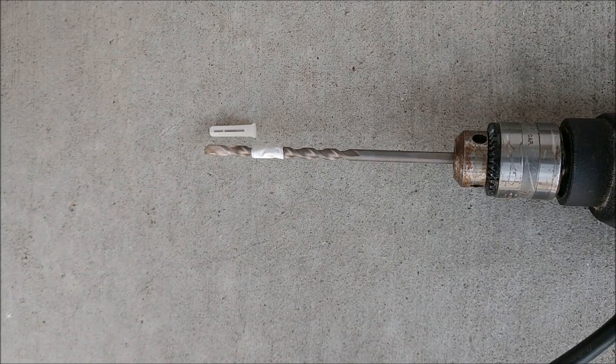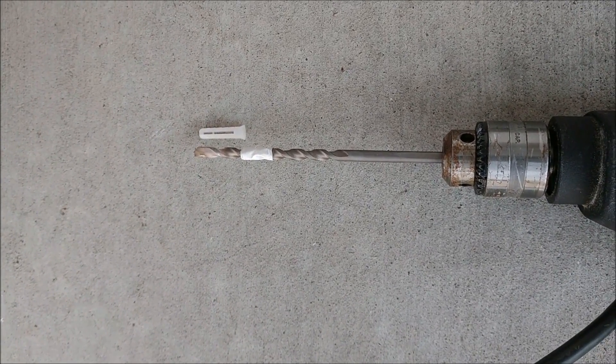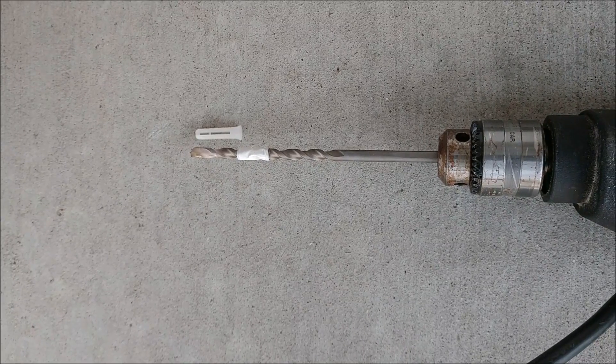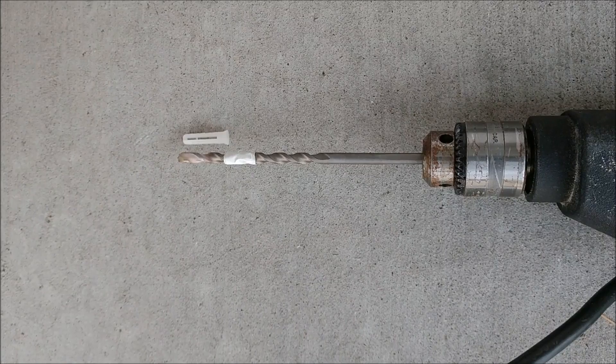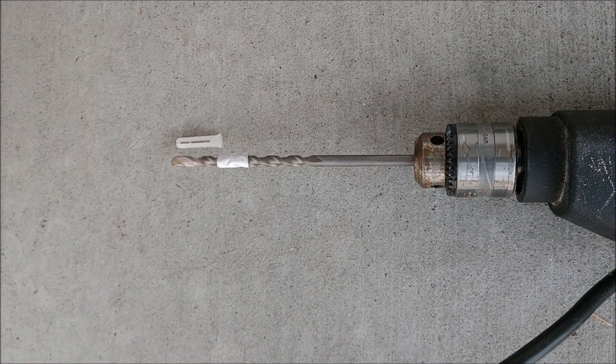What I did is I put a piece of tape around the drill bit at the length of the anchor, so that I didn't drill too deep. That's a pretty good idea so that you don't go too far.